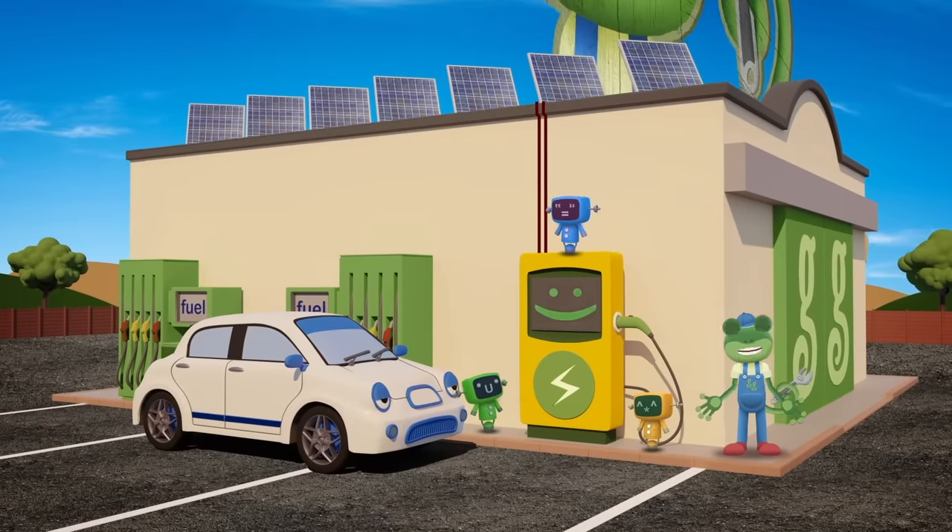The charging station tells us how full of electricity Evie is! Look at those numbers! 1, 2, 3, 4, 5, 6, 7, 8, 9, 10! She's full up! Fantastic! Thanks for visiting us today Evie! Have a safe journey! Call in and see us whenever you need a top up! And we'll see you again soon too!